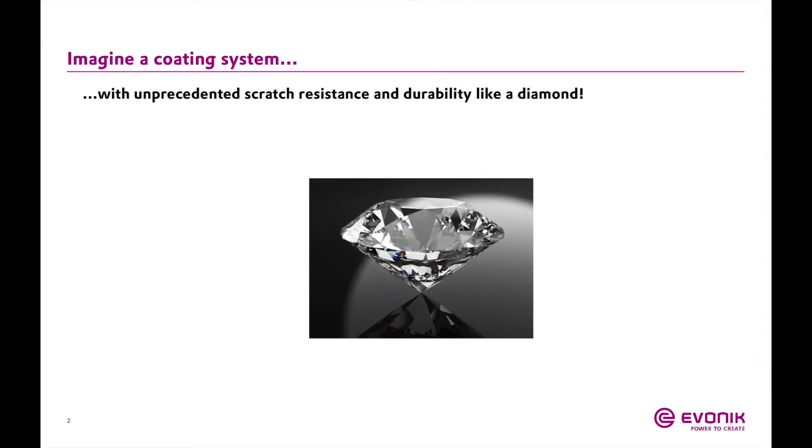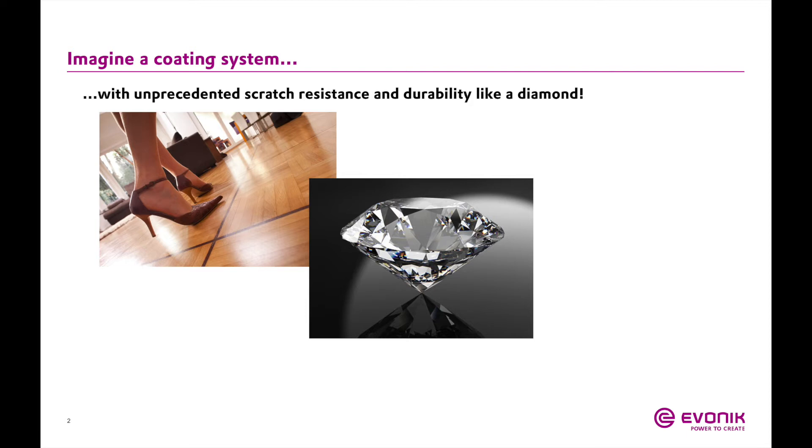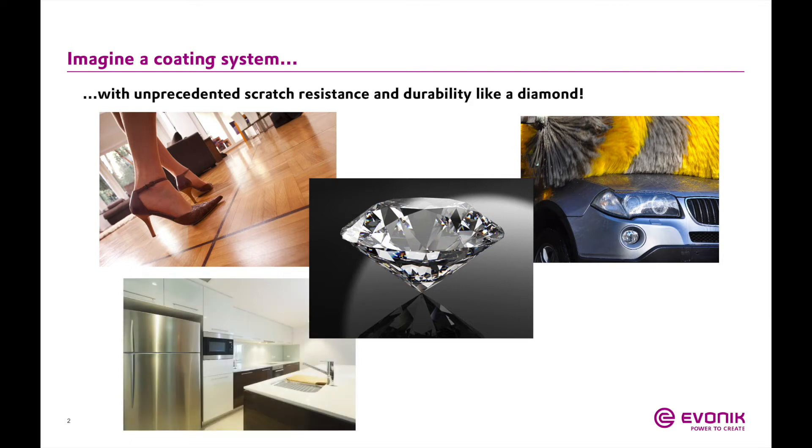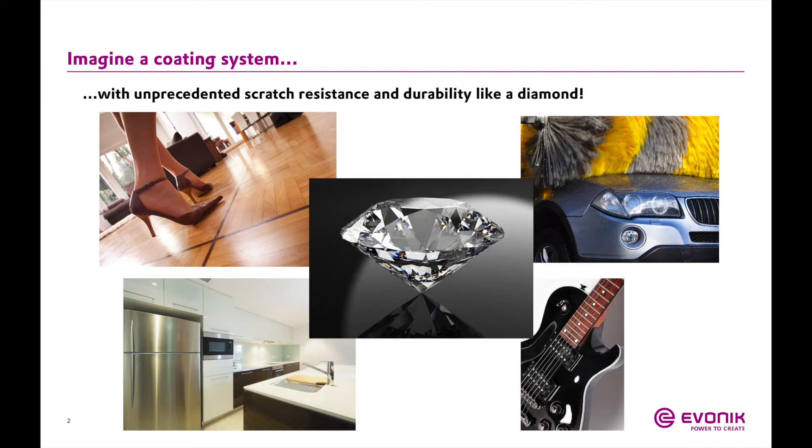About four years ago, Ivana developed these silylated urethane hybrids for the automotive refinish market. The goal with these products was to develop a system that had very high scratch resistance and overall strong durability, which are the two most desired properties in the automotive refinish market.